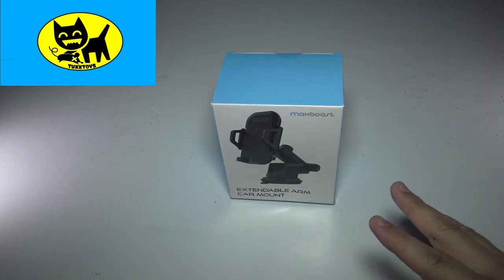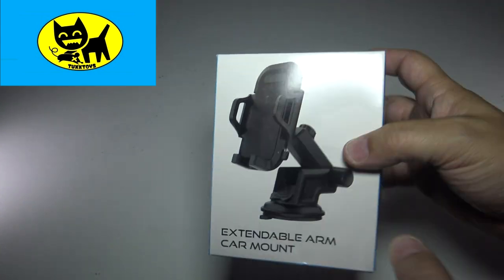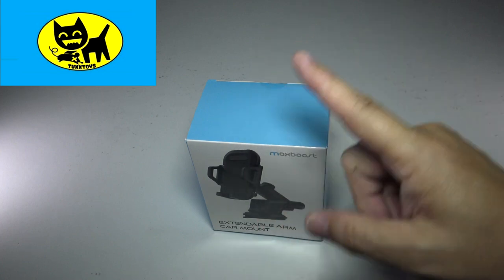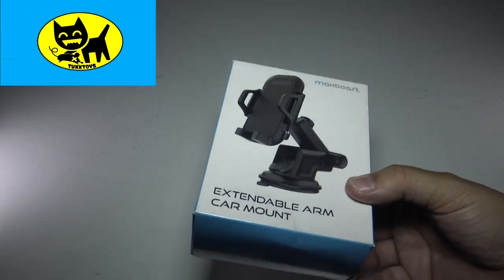Hey friends, Tux here. For this particular video, we'll be reviewing the Max Boost Extendable Arm Car Mount. This is a great device for monitoring the cell phone in the car. Everyone's concerned about distracted driving, and this is a great way to keep your phone at arm's reach without fumbling with it while you're trying to drive.